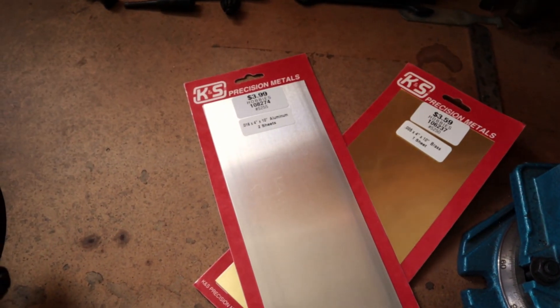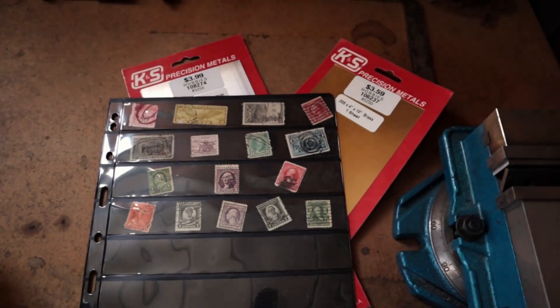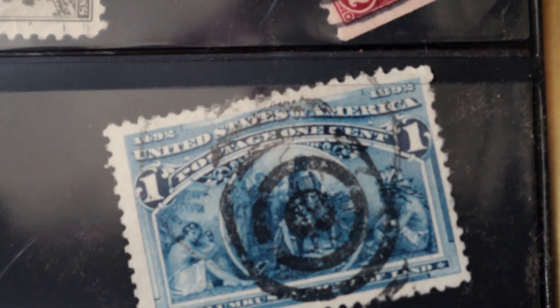To help get that squared away, I went to the store and picked up different thicknesses of shim stock. Check out these cool stamps I found — if you look at the top of that one, that date says 1492 to 1892.